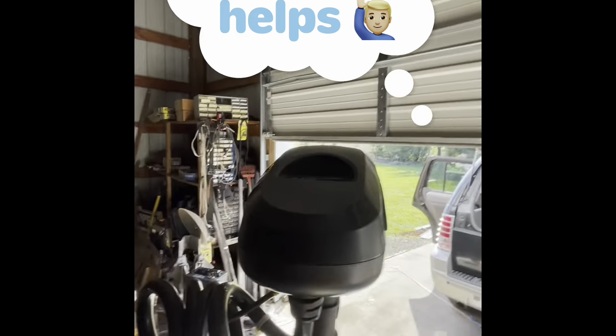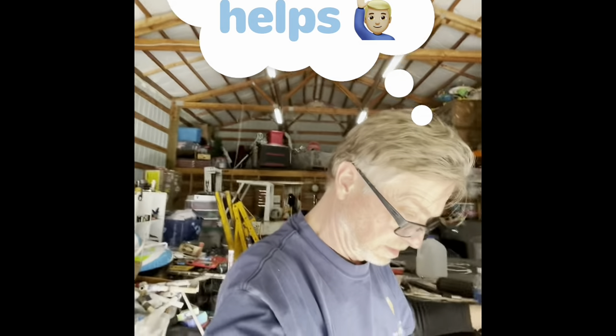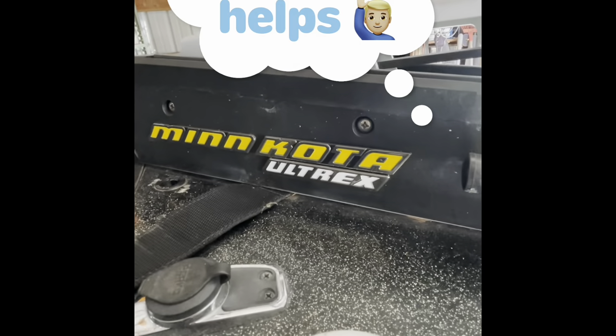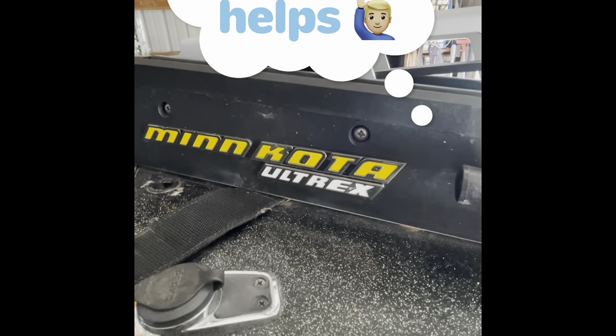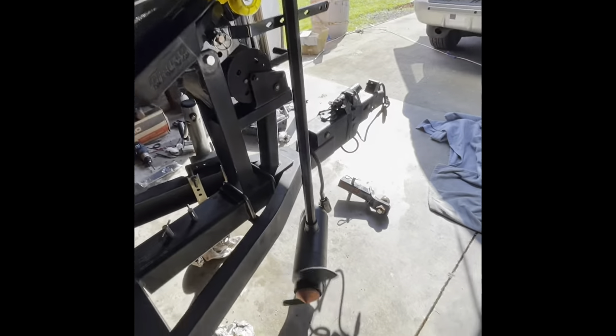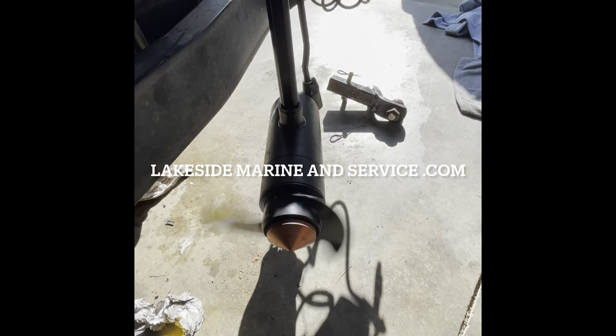That's the Ultrex team — that's how you replace just about everything down there. Hopefully my mistakes are your gain and now you know where to buy parts. This is pretty awesome — I'm going to go fishing tomorrow maybe. Thanks guys. Thumbs up, subscribe if you want. Hope this helps. Bye!